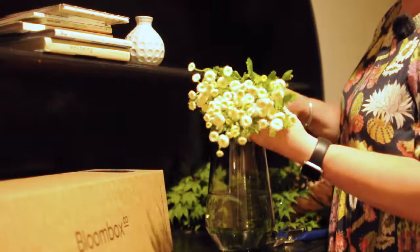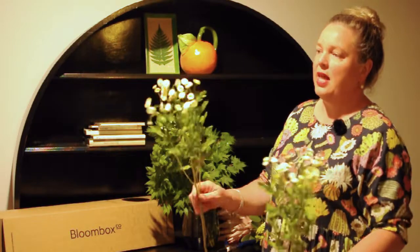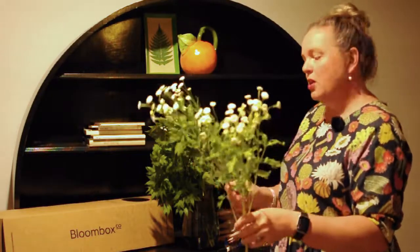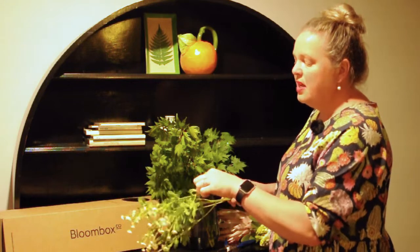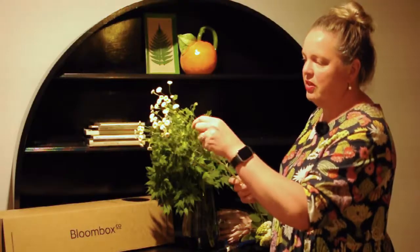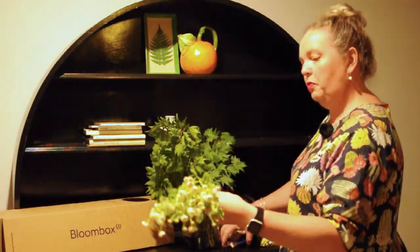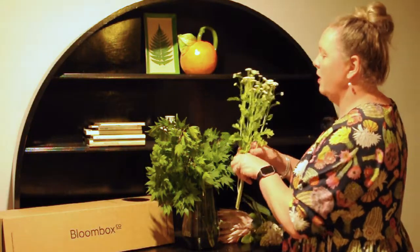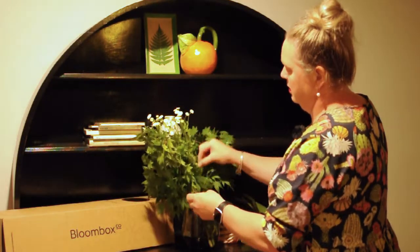Next we're going to work with the Matricaria. These gorgeous flowers are like little dancing clusters of flowers on one main stem. You'll probably find sometimes the lower leaves just get a little bit squished because there are so many flowers fighting each other on top of the stems, and sometimes the petals just need to be plucked off. Just reduce the length a little bit, and then we're going to nestle them in amongst the maple.